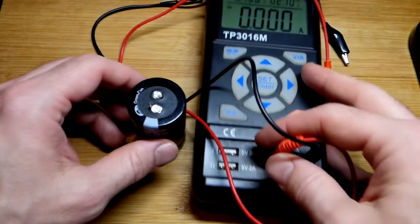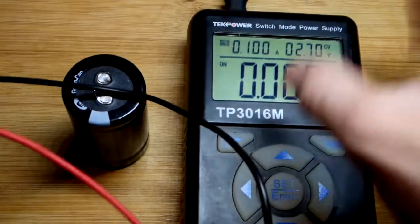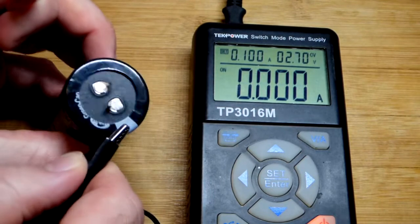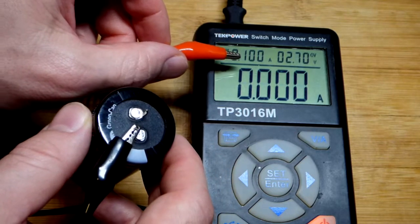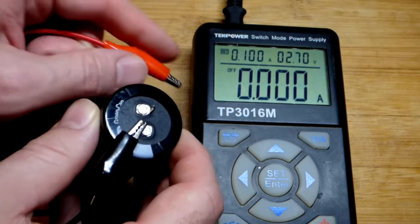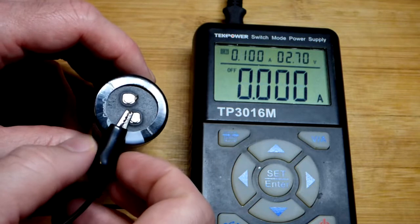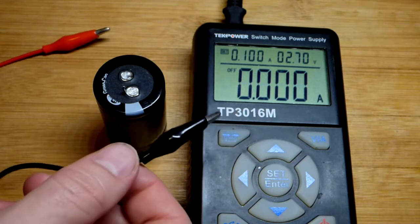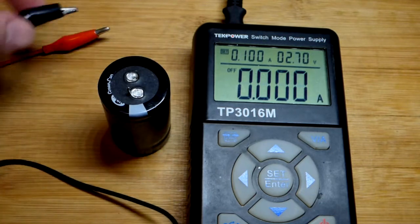We're just going to charge it with my portable power supply. The alligator clips come from the power supply. Unfortunately, it's not going to work out too well because it has short circuit protection. The super capacitor lets current through it so easily that when I make a connection, the output turns off. This power supply thought there was a short circuit, which is a big problem because super capacitors look like a short circuit.